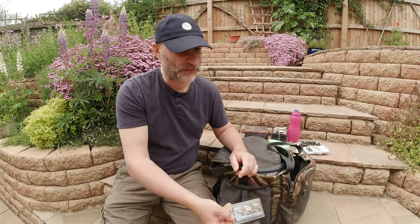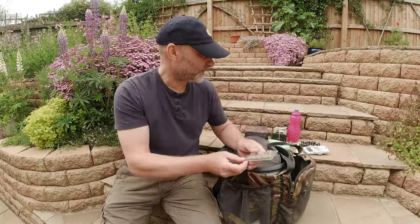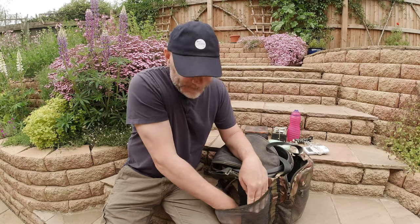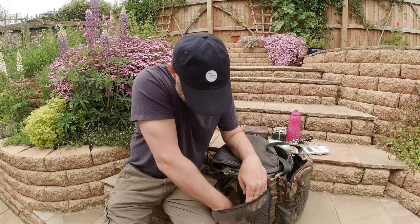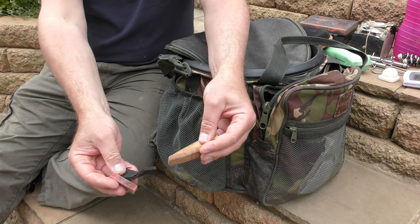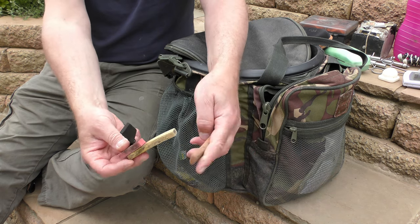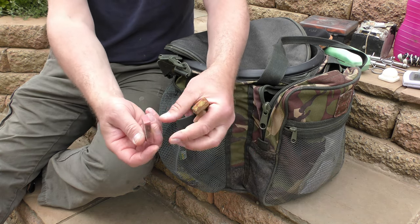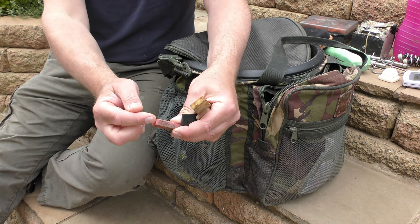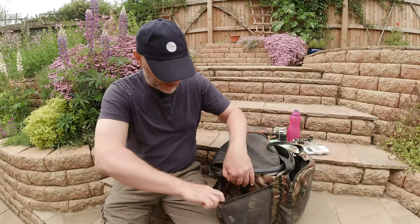I've got some very old Nash bread bombs — as you can see, they've been kicking around in my bag a long time. Very useful when I suddenly want to fish a big lump of bread on the hook. I've also got in here some coloured bits of foam, which come in handy for perhaps popping up dead baits, or you can chop this — it's very buoyant — into the shape of a maggot and have one fake maggot. Don't use that very often either, as you can see from the state of it.